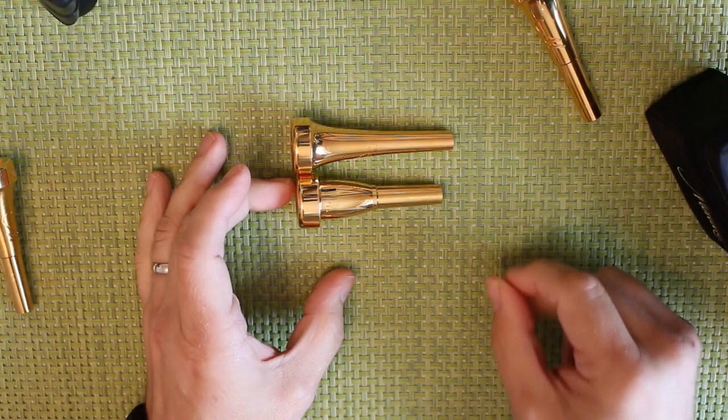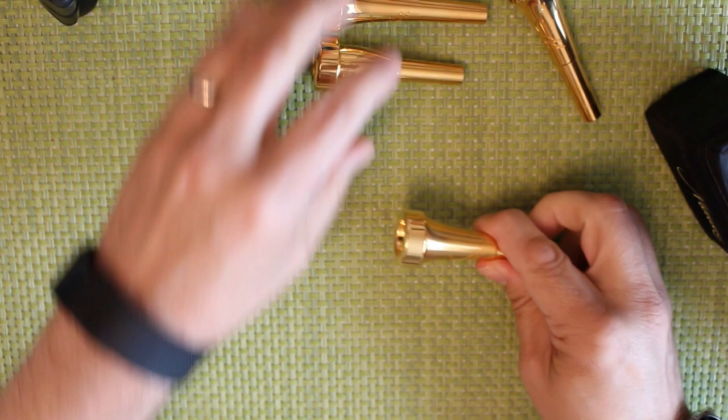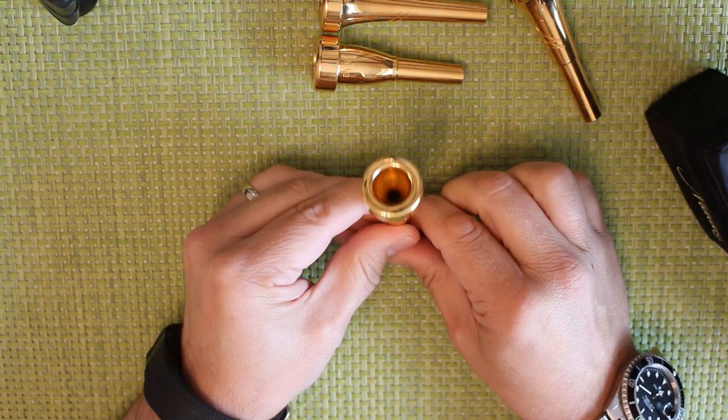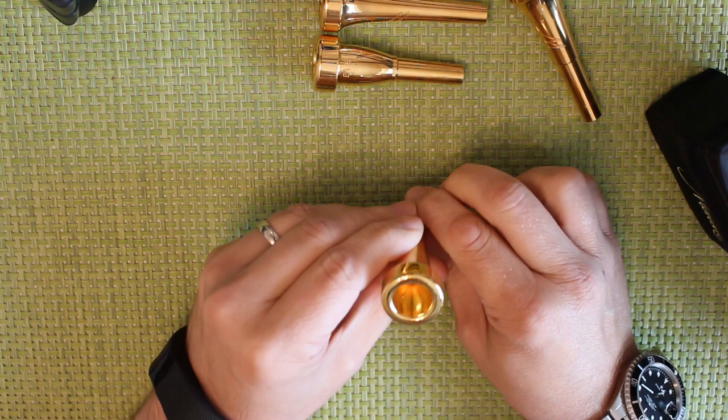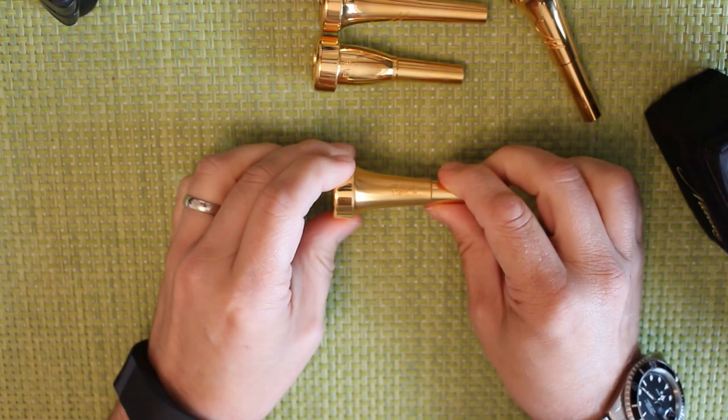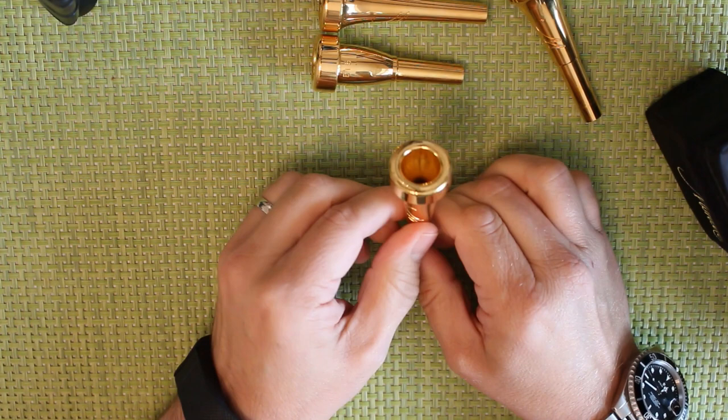The fourth mouthpiece I have here is a Prana Resonance, and this is a B14 FL. If you look at that, this is actually more like a flugel or cornet cup on a trumpet shank — it's all properly balanced and it's got a huge throat through the middle. I bought this one used; I wouldn't normally have bought the Prana for this purpose, but I was able to get it at a very reasonable price and I use it occasionally for different things.